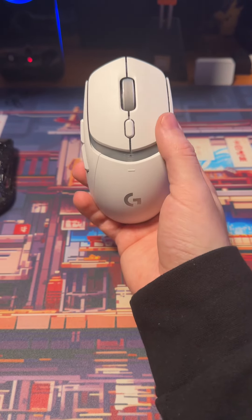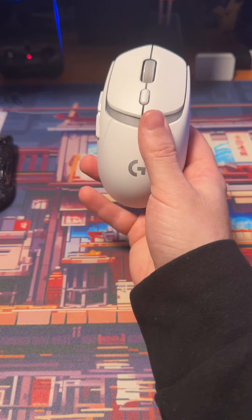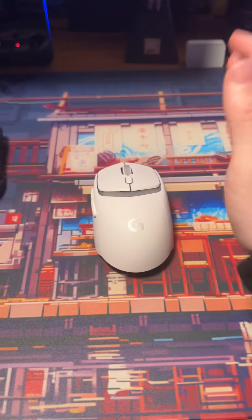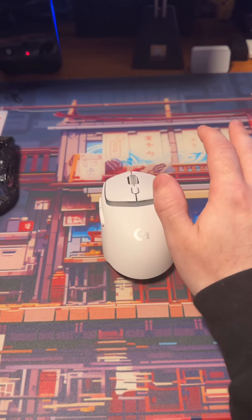The G309 Lightspeed from Logitech — their newest shape that follows in line with their G305 and their G303 Shroud Edition.